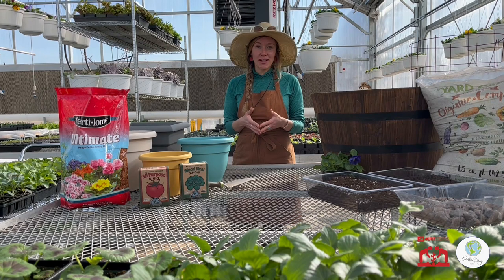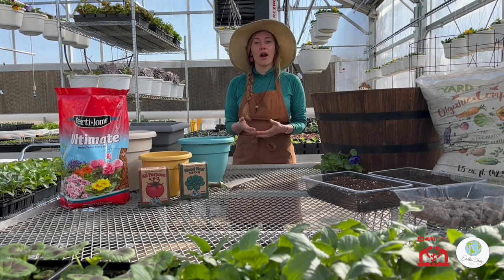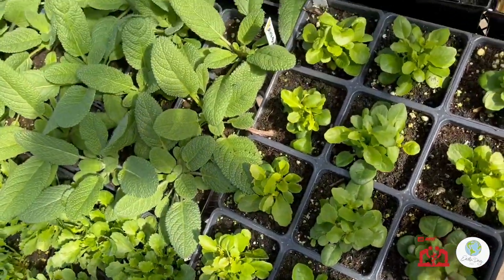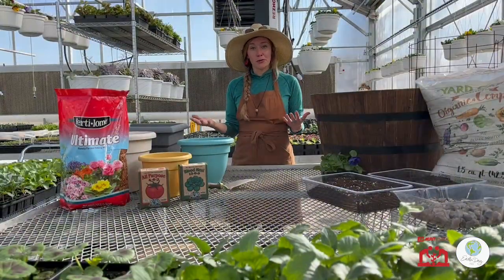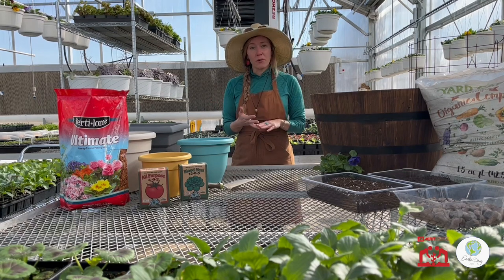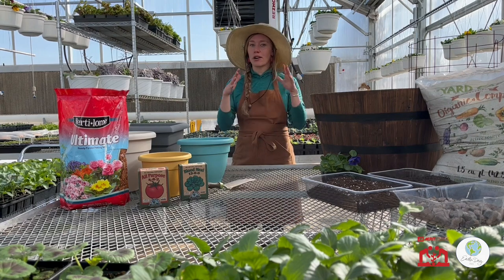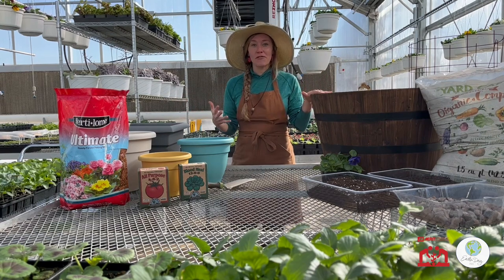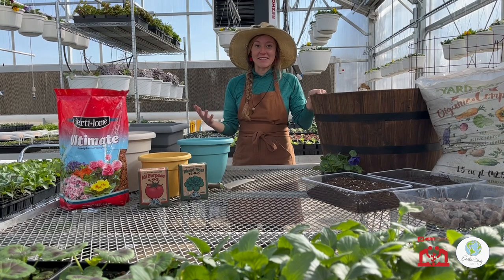Greetings, Merritt community, both in the United States and around the world, and happy Earth Day. My name is Laura Flower. I run Merritt's employee garden program out here in South Jordan, and this year for Earth Day, we wanted to offer a patio and small space gardening workshop so that you can grow your own fruits and vegetables at home.